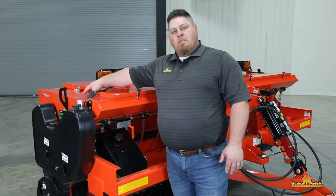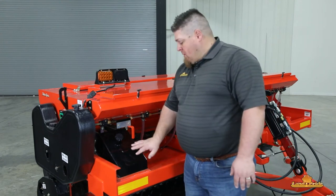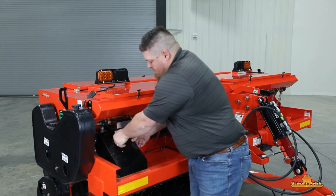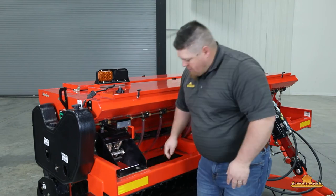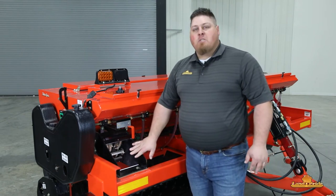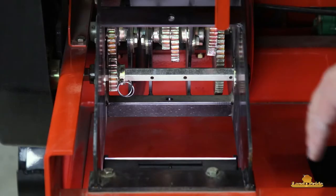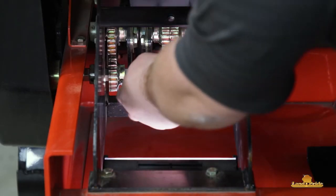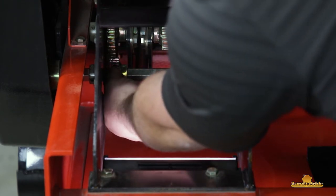Now we're ready to set up our main seed grass box. We're going to come to the front of our unit. Underneath here is our transmission, so we're going to remove our knob and remove our cover. Now we can see our transmission so we can make our selection. Under here you have a high, neutral, low, and low range reduction. Right now our unit is in high. If we want to change our setting, we just pull our pin and slide this front gear.